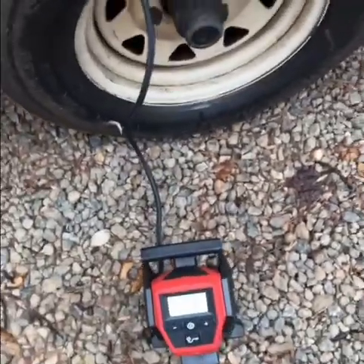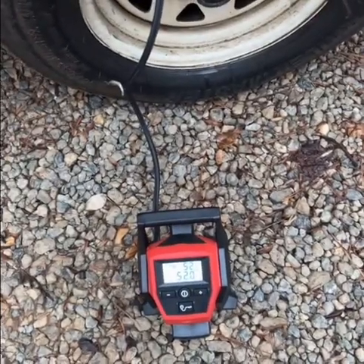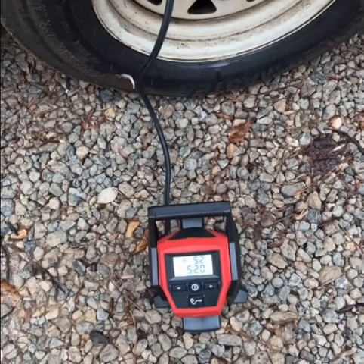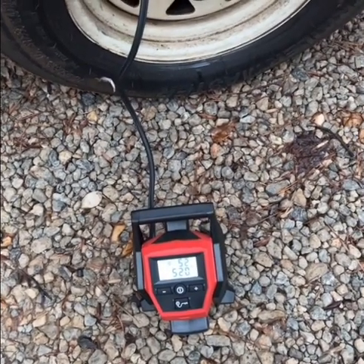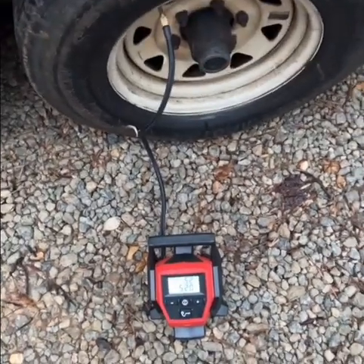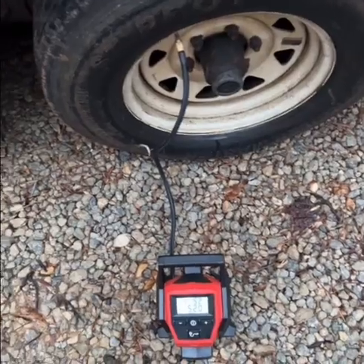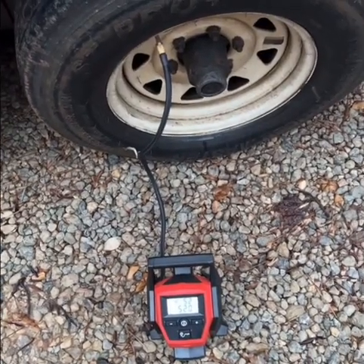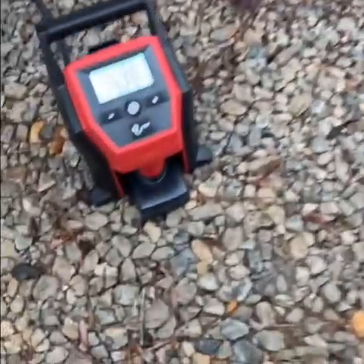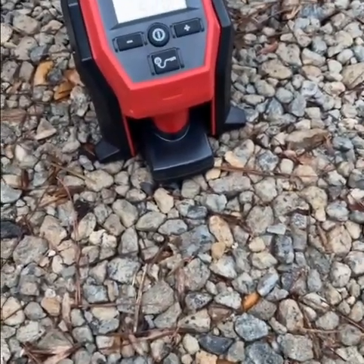Highly recommend it. Battery life lasts pretty well. I'd recommend it for anybody out there just wanting something small and portable, and it's not even that expensive. The actual pump — the air compressor — was about 200 bucks.